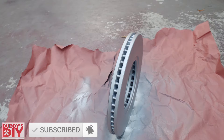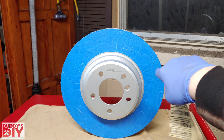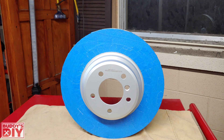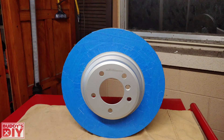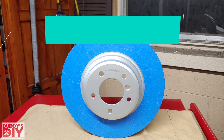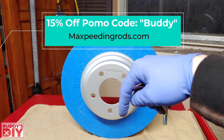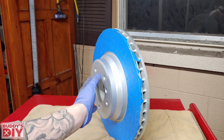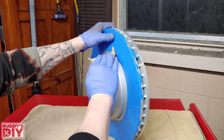With brand new brake rotors, the process is slightly different. We'll use 400 grit sandpaper in place of the wire brush. This particular rotor is a stainless steel rotor with a zinc coating, sent to me by Max Speeding Rods — they make high quality performance parts at a reasonable price, and with code 'buddy' you can save 15% off your first order. We're going to sand just the hat part of the rotor — the part that pops out — to rough it up for good paint adhesion.